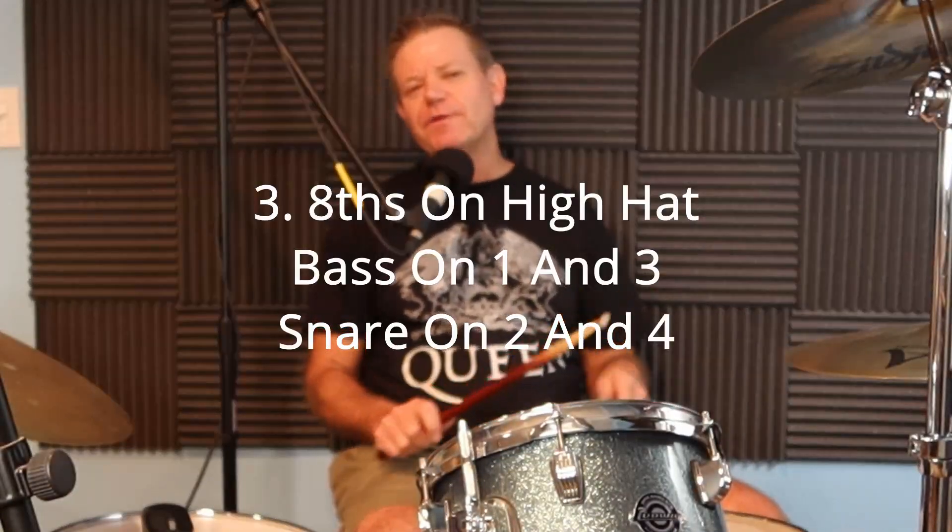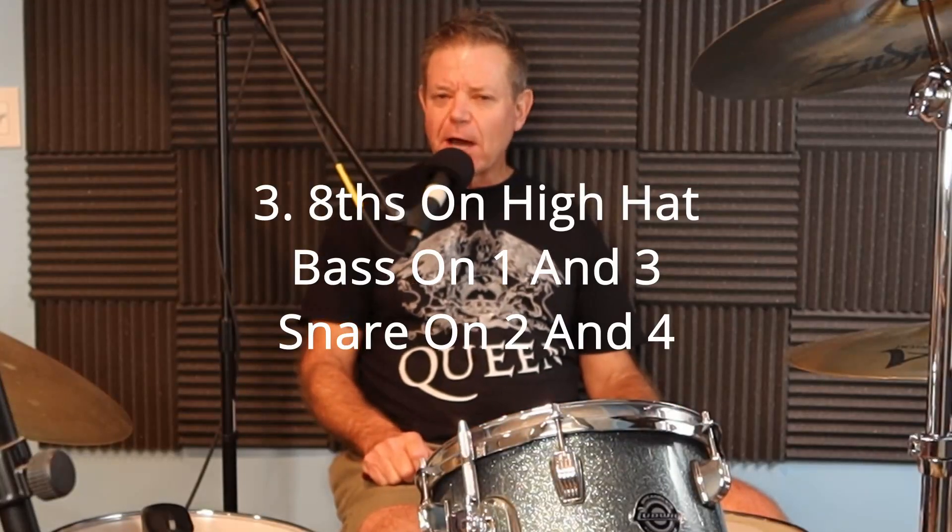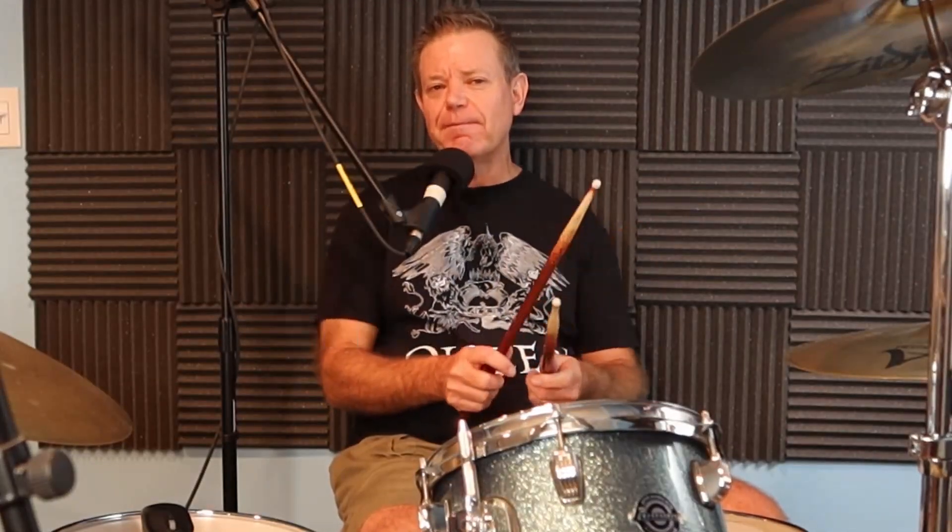Step three: now we're going to put it all together. We'll continue to play eighth notes on the hi-hat, play the bass drum on one and three, and play two and four on the snare drum. It's good to count out loud. Go slow and play it over and over until you're very comfortable with it. Like anything else, the more you work at it, the more comfortable it gets.